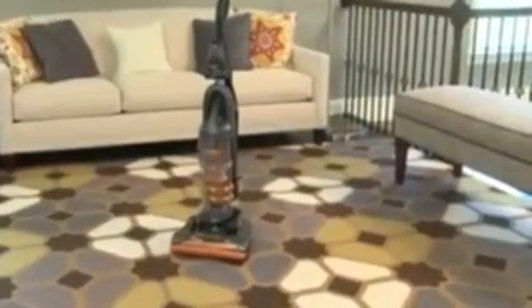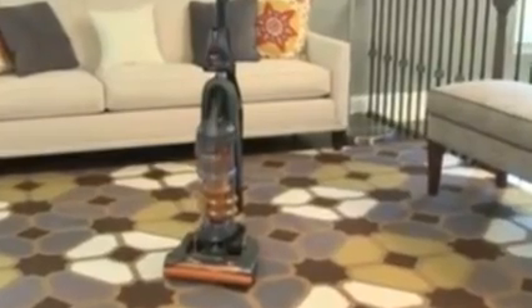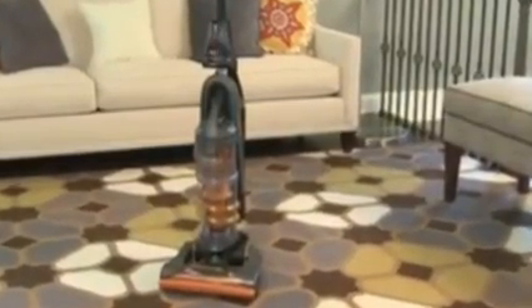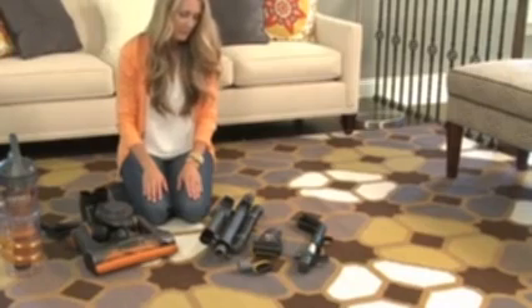This video will help you assemble your new Eureka Airspeed Ultra Vacuum Cleaner quickly and without tools, so you'll be up and running in just a few minutes. First, unpack the vacuum and identify all the parts of your new cleaner.